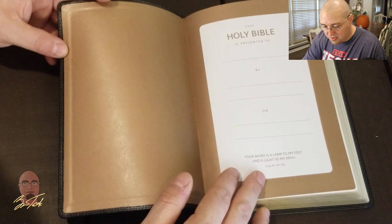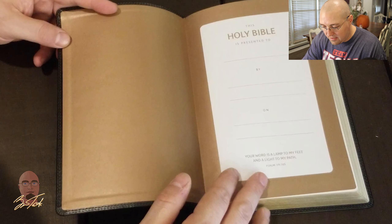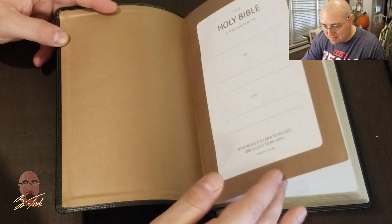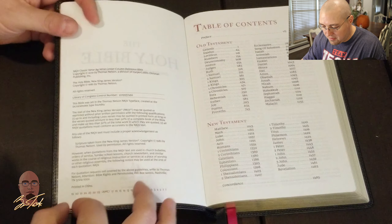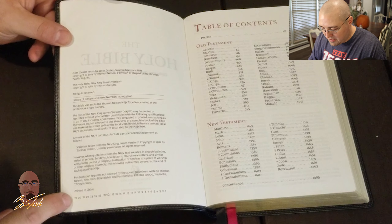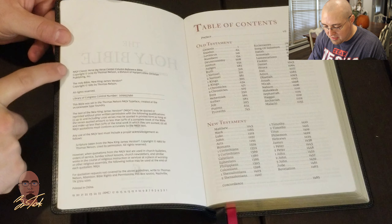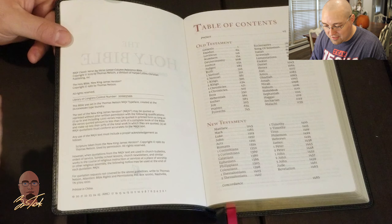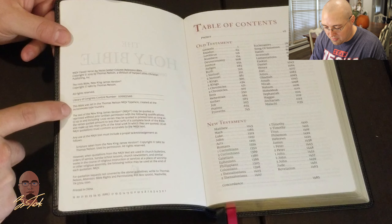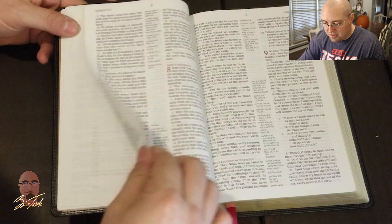Upon opening the edition, you have a nice gold paper paste-down that matches the gold presentation page. You have your title pages and publication information — this is a 2019 printing, printed in China. It is the New King James Classic Verse-by-Verse Center Column Reference Bible, and it features the Comfort Print typeface produced by 2K Denmark. You also have a table of contents and a preface.